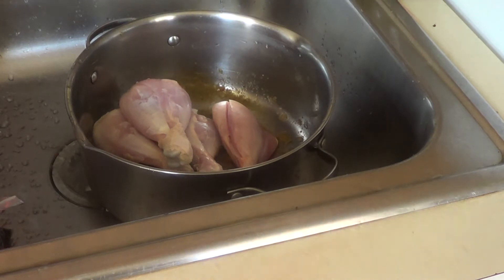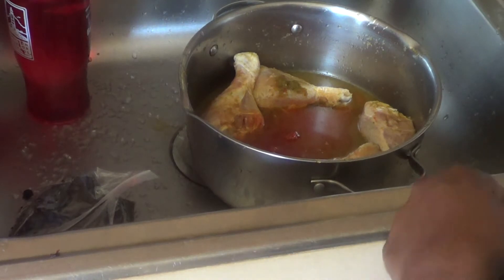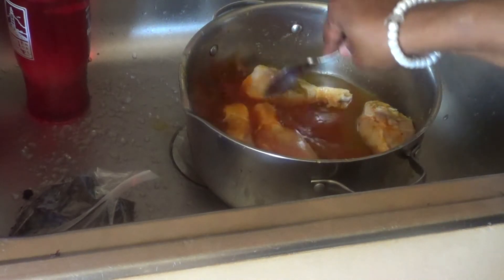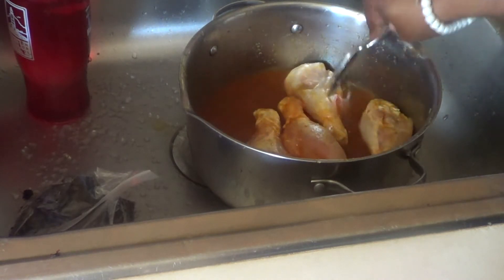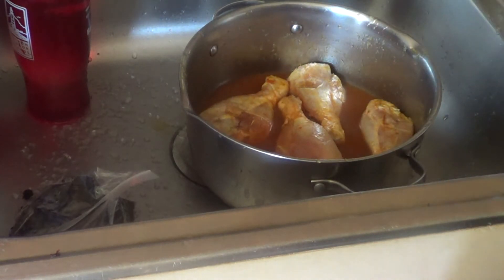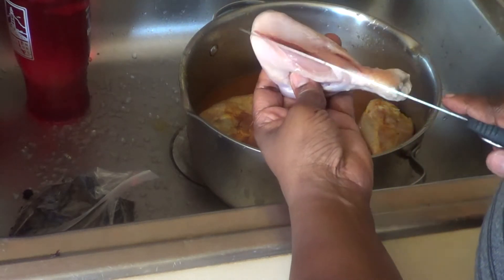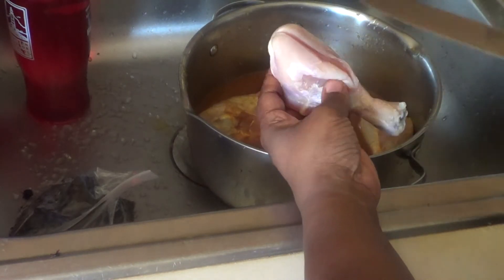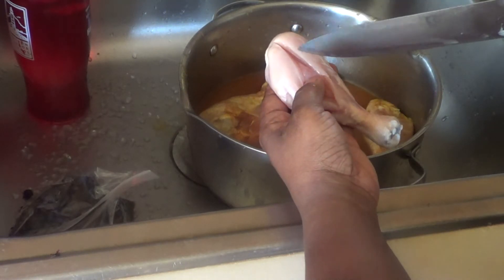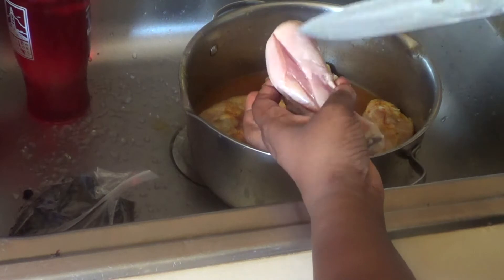When you finish, put your seasoning. I already put the seasoning on the chicken. When you're going to fry your chicken, what you're going to do is cut it — that's going to help the chicken cook on the inside so when you fry it, it's not going to have blood inside.